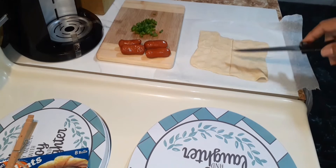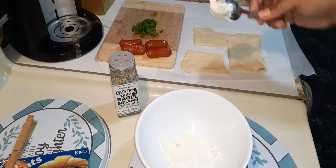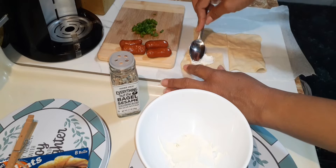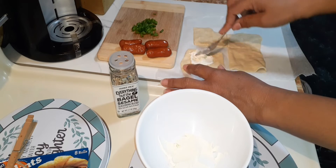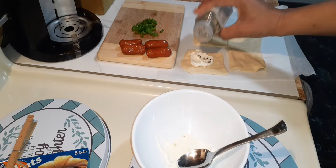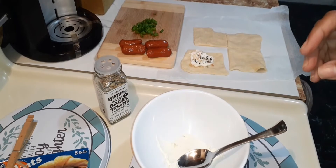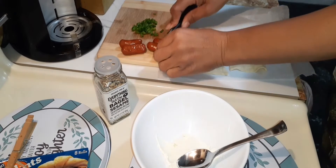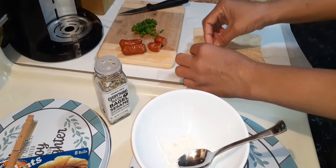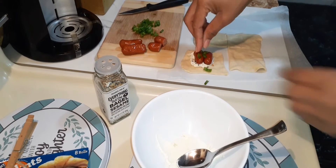So I have four Smokies and I have four squares. With the back of a spoon, you take your cream cheese, place it, and smear it directly in the center. Then — this is optional — sprinkle a little bit. Now you're cutting your Smokies in half, like so. Place them in the center. Get some scallions and put them on top.